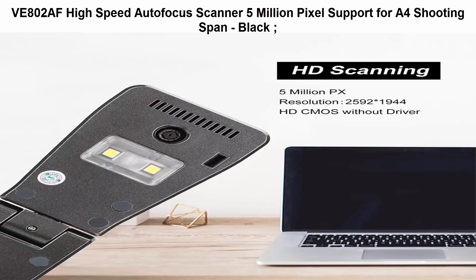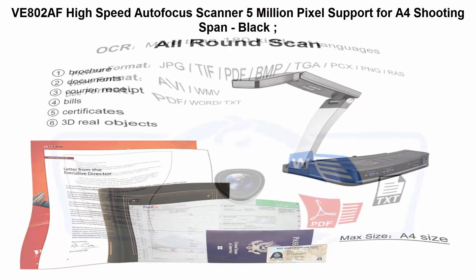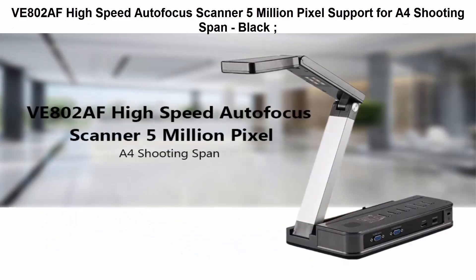The VE800 2AF High Speed Autofocus Scanner features 5 million pixels and supports A4 shooting span in black. It can connect via USB, VGA, and HDMI interface devices, and supports multi-height, multi-dimensional scanning.